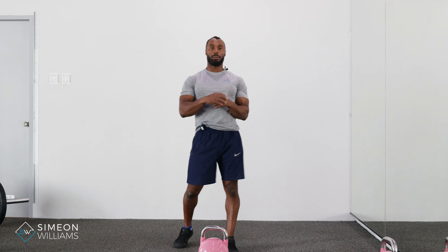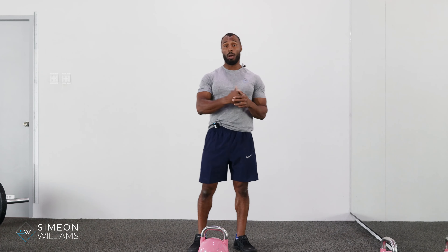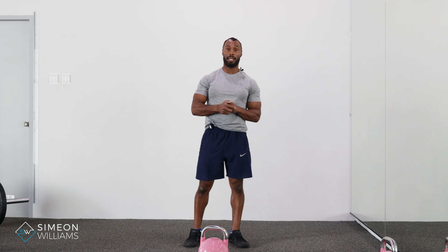Hi, in this video I'm going to be showing you the TGU, the Turkish Get Up, and entwined with that, the reverse get up and get down, so you're doing a pretty much a full complete workout.